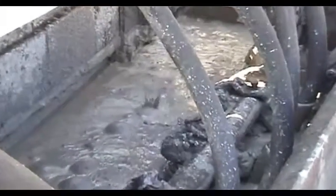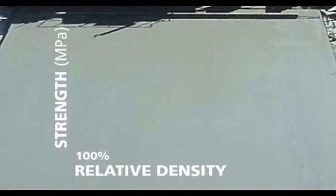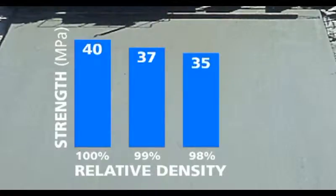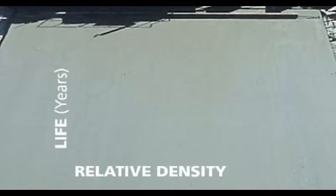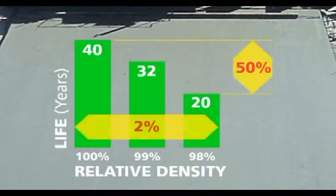You can see here the trapped air being driven out by the vibrators. If you don't get rid of the air, the strength drop in the concrete is dramatic. Just 2% in trapped air causes more than a 10% drop in strength. That sort of strength drop can halve the life of the pavement — from 40 to something like 20 years. That's an enormous cost.